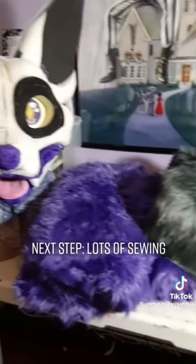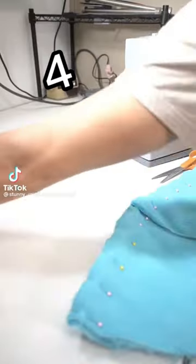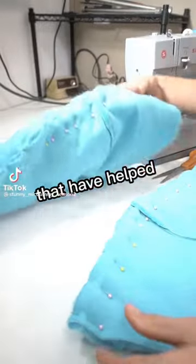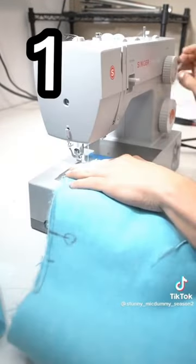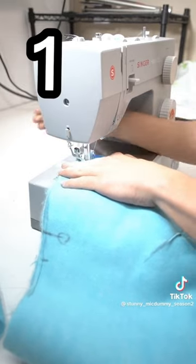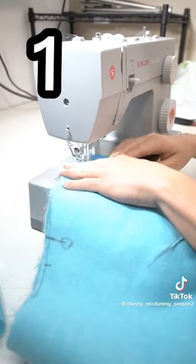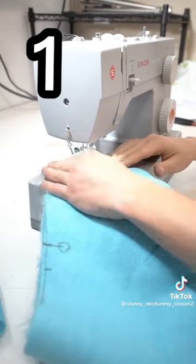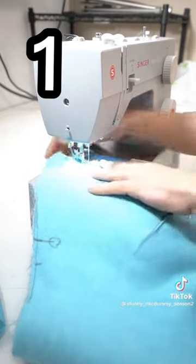Next step: lots of sewing. Make sure you're using pins instead of clips. You can get a lot closer to pins without having to remove them, so the fabric has less time to shift and warp as you're trying to sew it. This is especially useful for seams that go around in a full circle, like armpit seams.